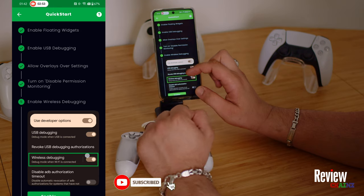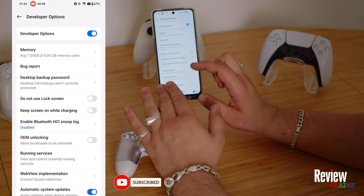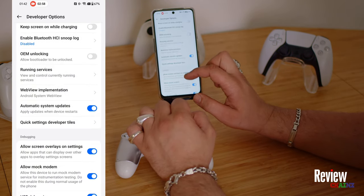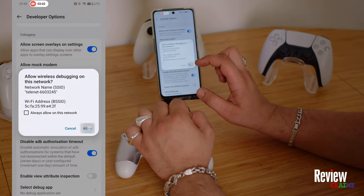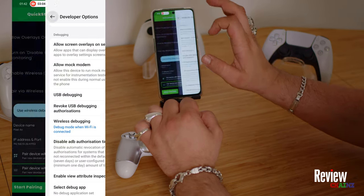Now let's enable wireless debugging together. You can see it brings you automatically there. Here we are at wireless debugging — we turn it on and now we go back.